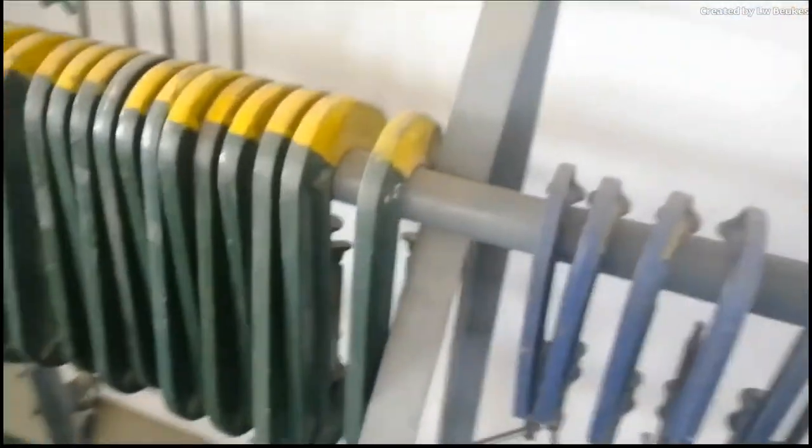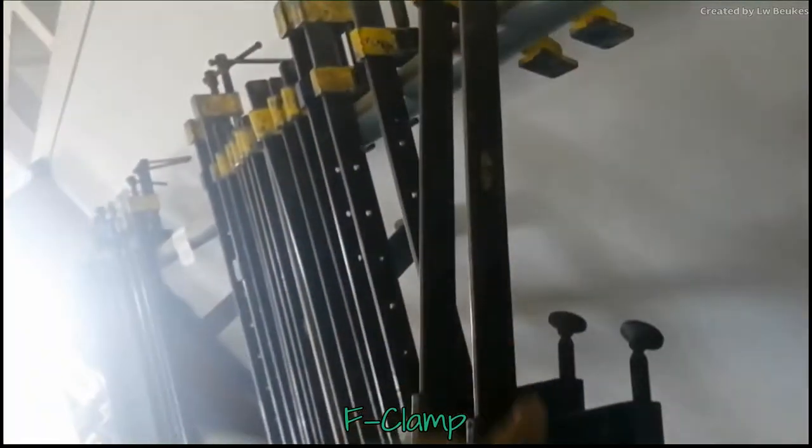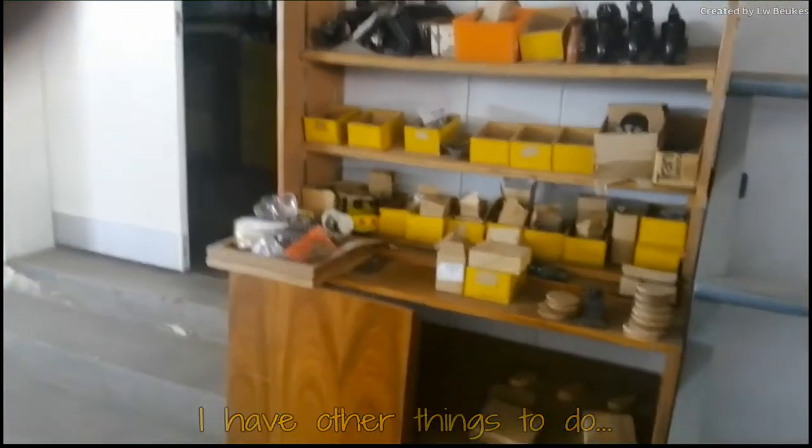Then we have our clamps. Most of the clamps are divided in two groups. It is the G clamp — which is this one, because it looks like a G — and then you have your F clamp. You have different sizes, different weights, and all those things, including big ones.